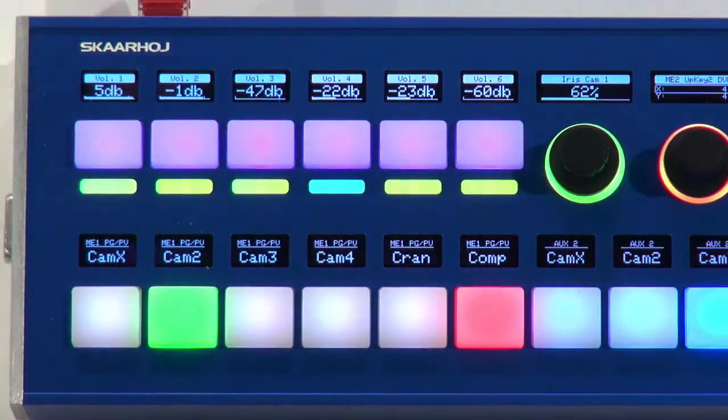This controller has all the signature technologies from SkaHoy: OLED displays, RGB backlight, multi-level LED bars, four-way buttons, modularity, and PoE. You just get everything in this unit, and I'm really excited to show it to you.